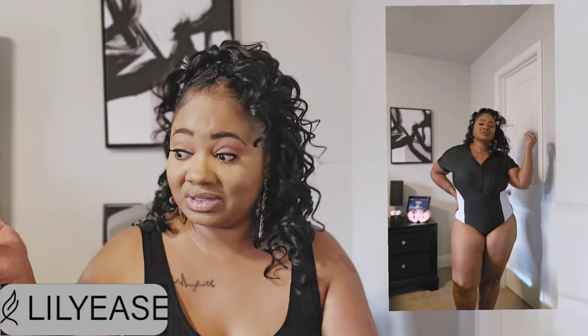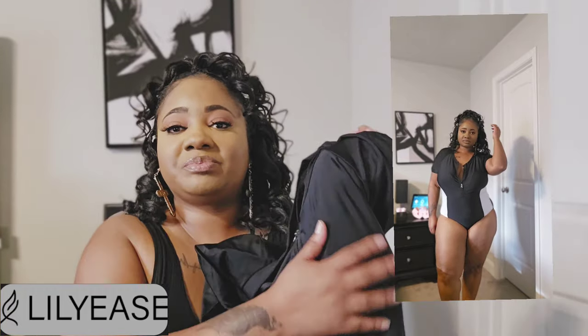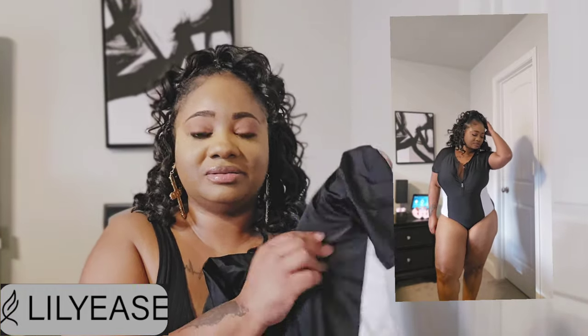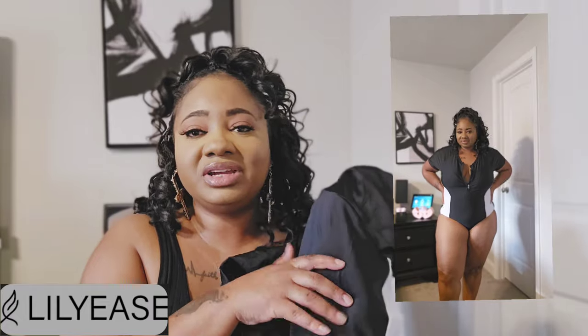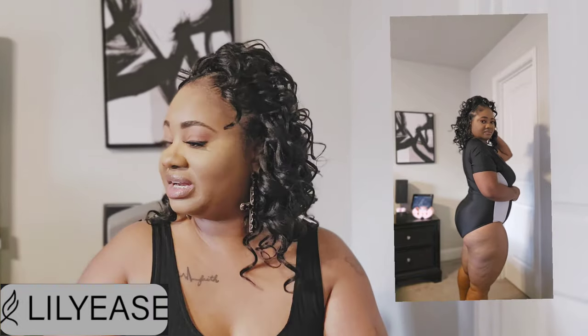I definitely wouldn't wear mine zipped all the way up — I've got to give a little sexy. I thought this was a very sexy, cool mom swimsuit that gave a little sporty vibe. It's full coverage in the back, nothing hanging out. All the swimsuits today are in an extra large. I really appreciated the padding — if you don't need it, just take it out, but it didn't bother me at all. It gave me a little lift, so that was the first suit.